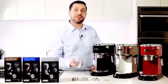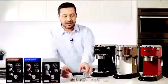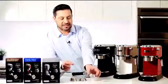Next is the group handle, which has a nice heavy weight to it. You also get three baskets — a double and a single basket, and as you can see the difference in the depth. And a third basket, which is made for the EasyPod system.